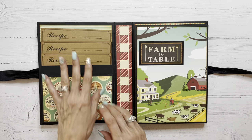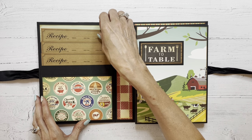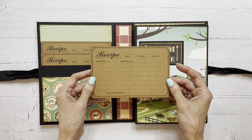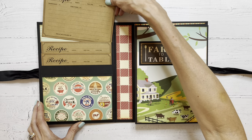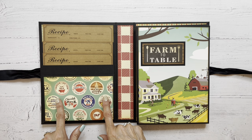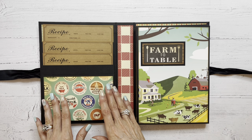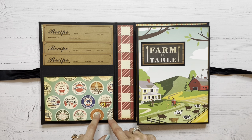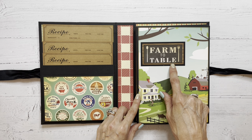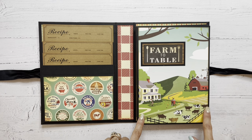Let's take a peek inside. Over on the left here we have a series of pockets that are perfect for recipe cards. I did not make my own recipe cards — I purchased these from Amazon and they were very inexpensive and I thought they worked well with this collection. This bottom pocket is extra deep, and the design of that is for the recipient to put maybe recipes that they've printed out from the internet or something a little bit larger than just a standard recipe card. Over here I've used another cut apart from the collection, backed it on another piece of patterned paper, and then again onto some black cardstock and just glued that right on. I thought the image was really cute.